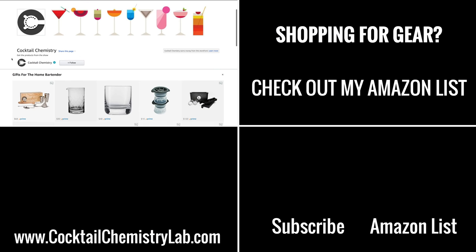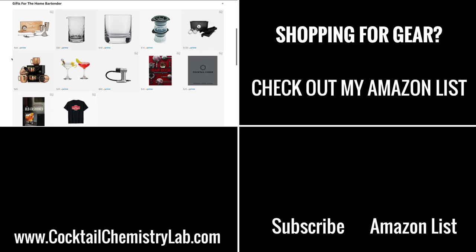Hope you all enjoyed this video. If you're looking to do any shopping for cocktail-related equipment or cocktail books, I have an Amazon page that links to all of my recommended equipment — glassware, ice ball molds, shaker tins, everything I use. Cheers.